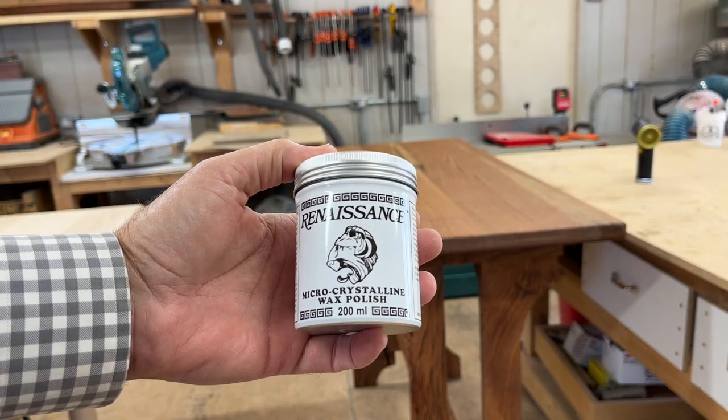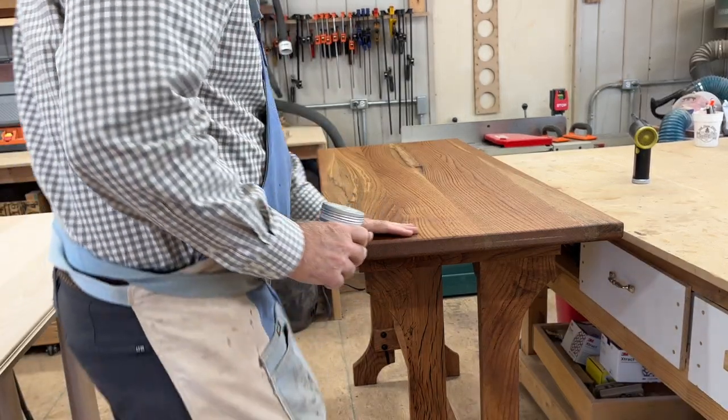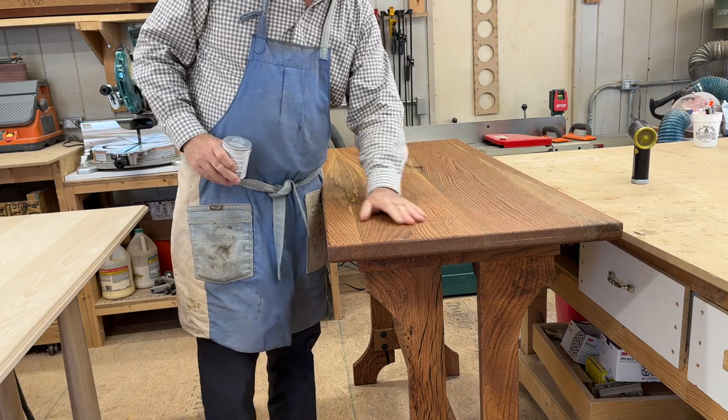Use a little microcrystalline wax polish on our tabletop — one little coat, you buff it, and boy that's as slick as a baby's behind.